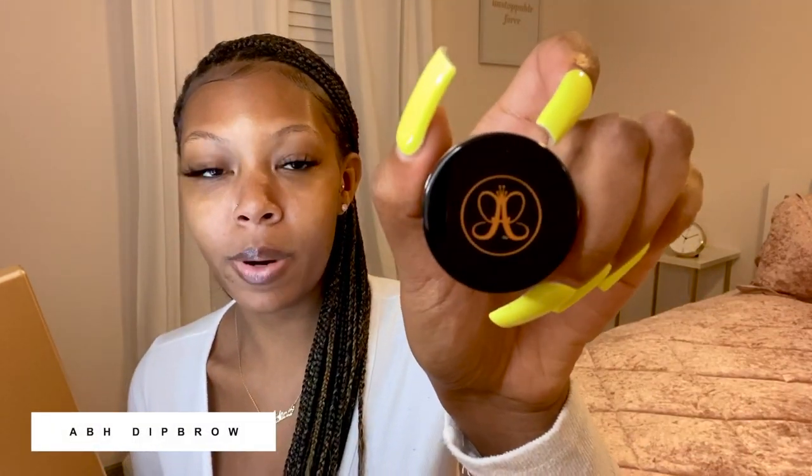Let's get started. I'm going to show you guys what products I use first. I use two products: I use Anastasia Dip Brow in the color dark brown. I've been using it really since I started filling in my brows. I used to just fill in my brows with that and leave it, and I really thought I was doing something. But if you want really nice, sharp, crisp brows, you need to use concealer. I use the NARS concealer to clean it up after I've filled them in.